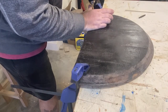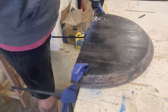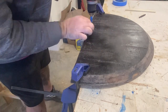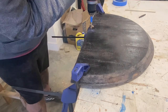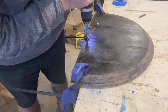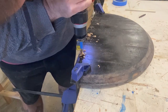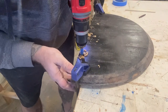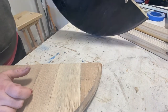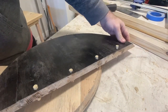Then we join the back and base. We'll push dowels through the back and into the base, which will give us a tight fit as well as helping to assure that the base doesn't come loose from the back. We'll secure this to the wall with a French cleat, which will cause the top to sit about a quarter of an inch away from the wall. So these dowels will actually hold the shelf parallel to the wall.